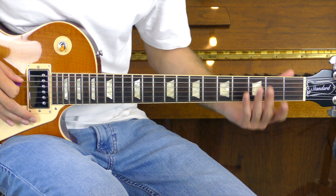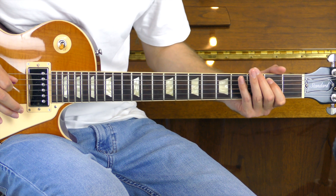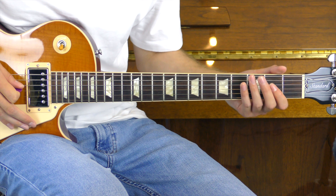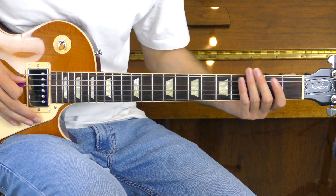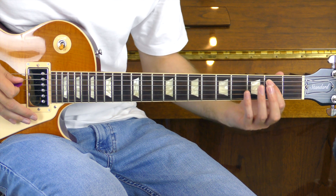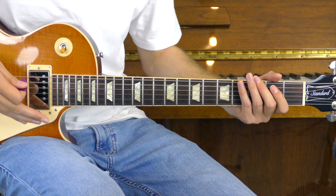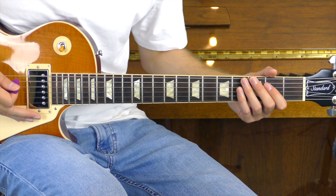We are going to be starting with the open A hammering on to the second. We're then going to move over to the open D hammering on to the second and pulling it off. We're then going to go back to the second of the A, playing that and pulling it off. From here, we're going to do a little riff on the low E string at the third fret.